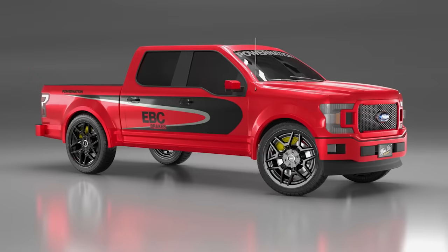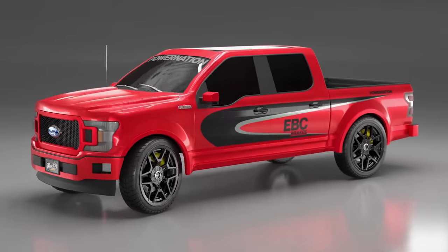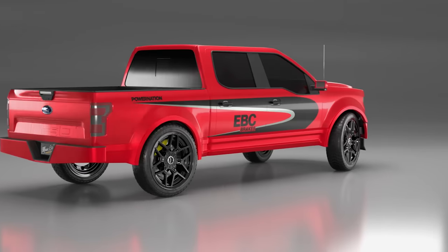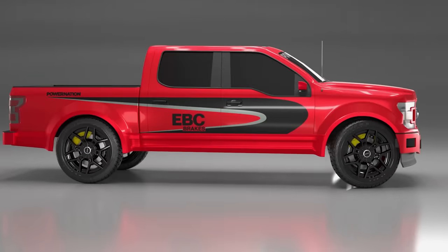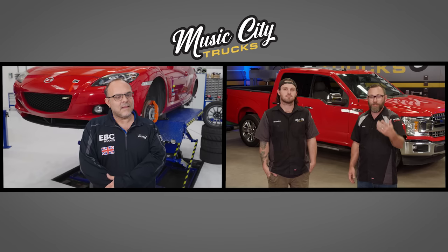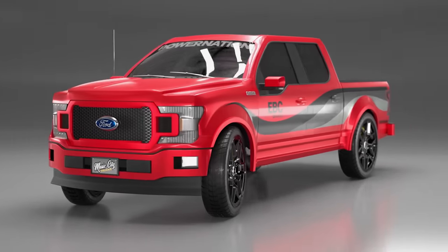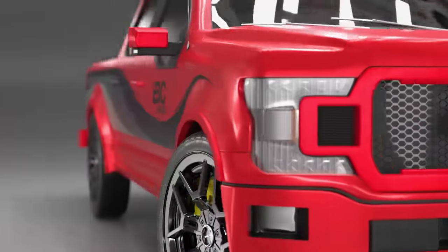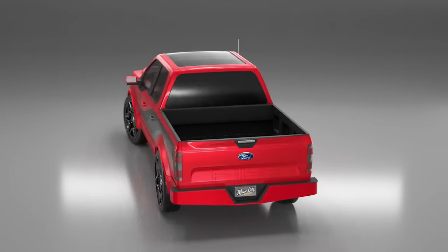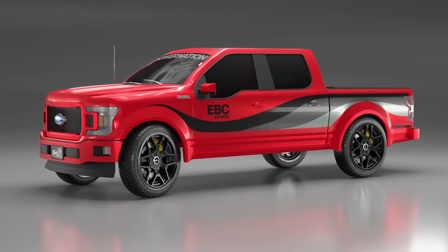Concept two looks modern and cool, especially with the black tinted windows. Concept three is kind of a hot rod scallop — since it's going to be a hot rod truck, that seemed appropriate. Brandon and I each have our favorite. Without telling you which one, what's your pick, James? James: It's got to be number two for me. I like the stripes, the black wheels, the red body color — I think the lines of the stripes match the type of truck it is.